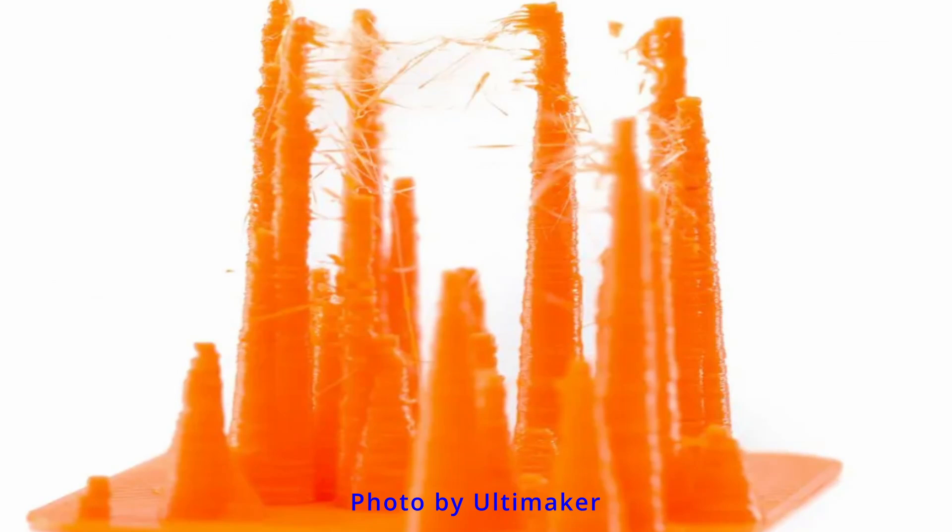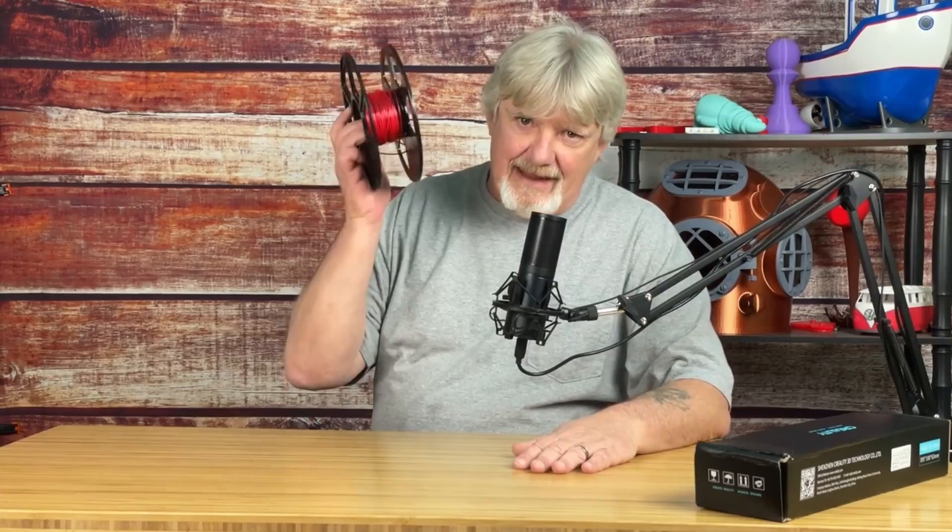Are you taking care of your filament? Wet filament can make or break a good print. I see it all the time — people are posting pictures of failed prints wondering what went wrong. Most of the time, damp filament.